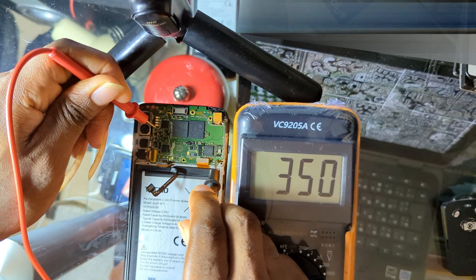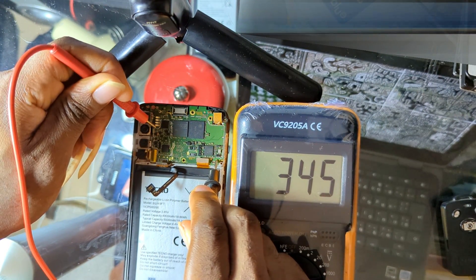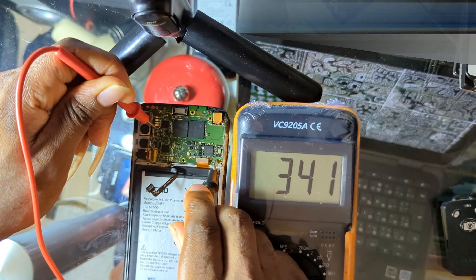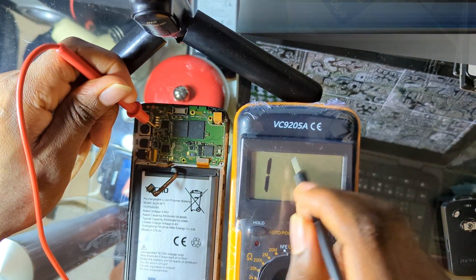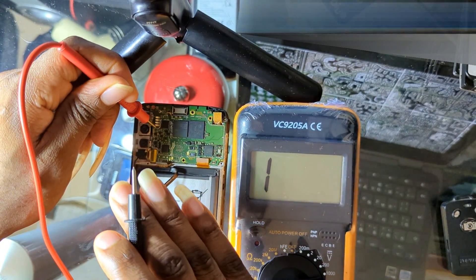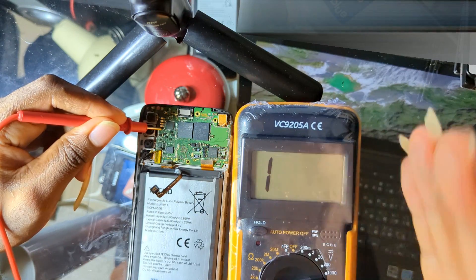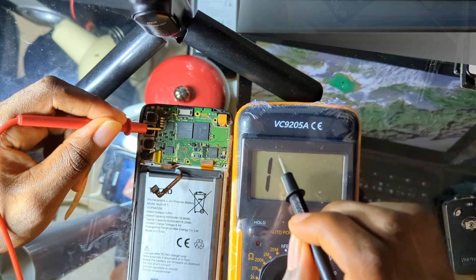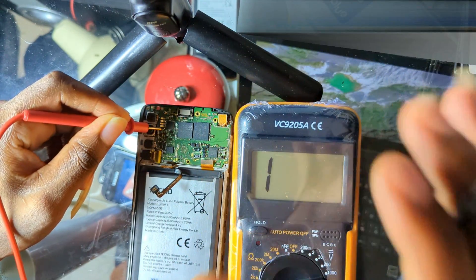A normal reading should be from 300 ohms to 1000 ohms depending on how the phone is built. A normal reading should be at least 300 ohms of resistance upward. However, that does not mean a phone with less than 300 ohms won't switch on — you might get 200-something on some phones and they still switch on. A reading less than 300 ohms indicates half shorting in that phone.